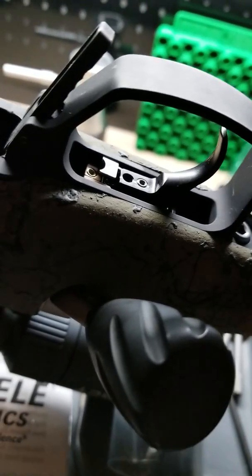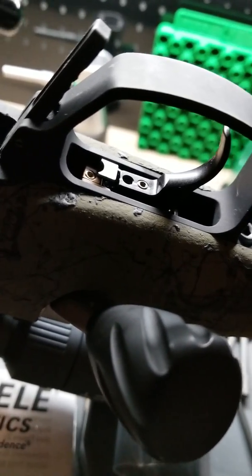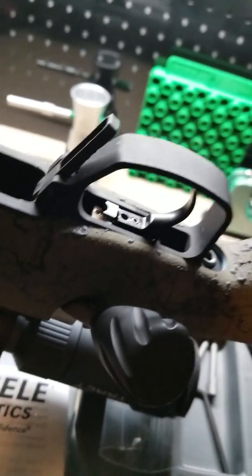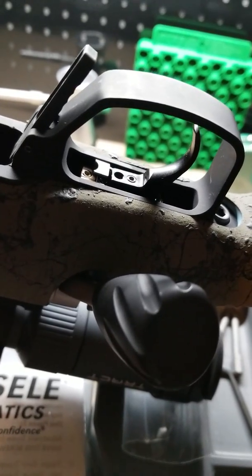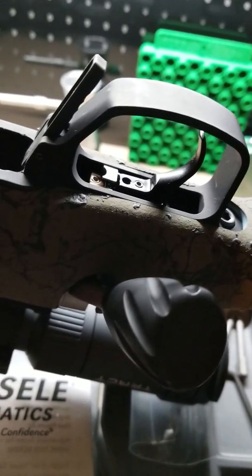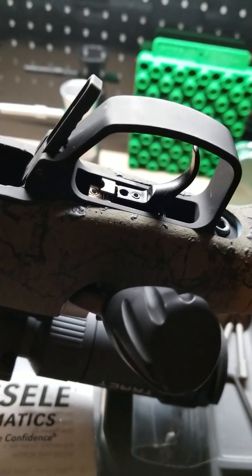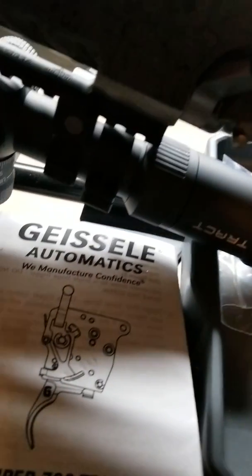There is no other trigger on the market that is as advanced as this Geissele Super 700. We put this on our elite 338-340 and we couldn't think of a better trigger to use. We've used them all — Jewel, Timney, Timney Calvin Elite, Rifle Basics, and various other triggers for the Remington 700. They're all good, very good triggers with good attributes, but I couldn't find a single con for this particular trigger.